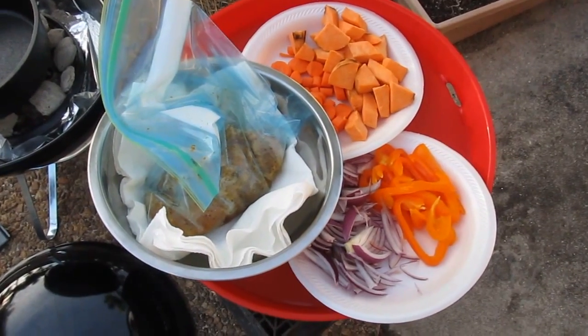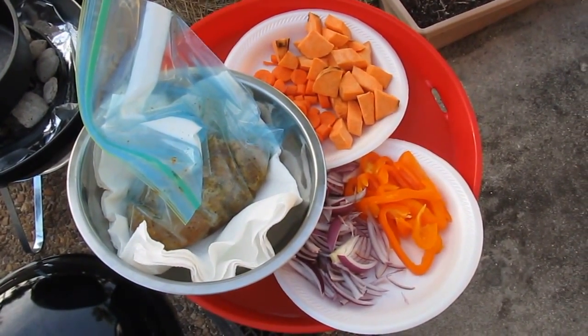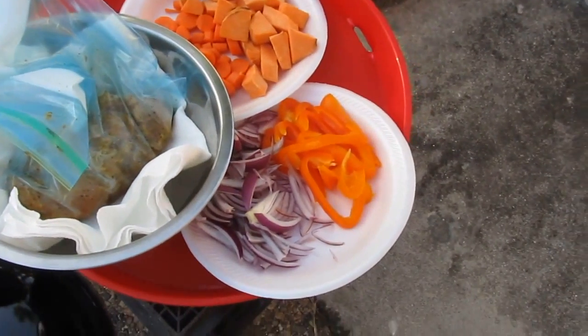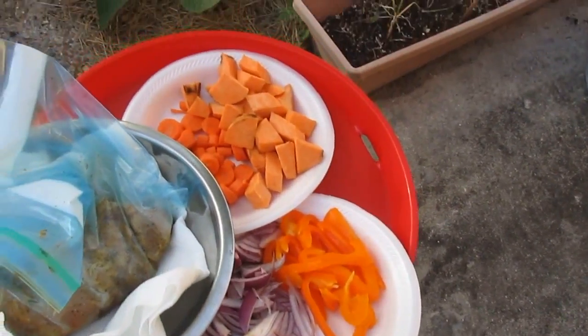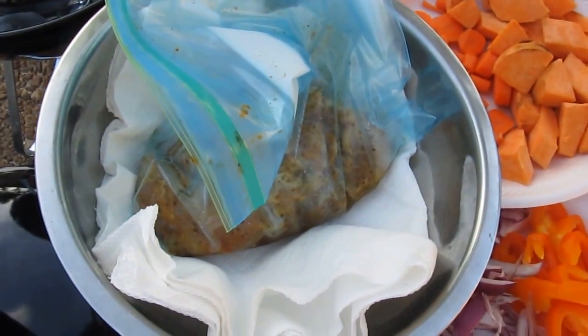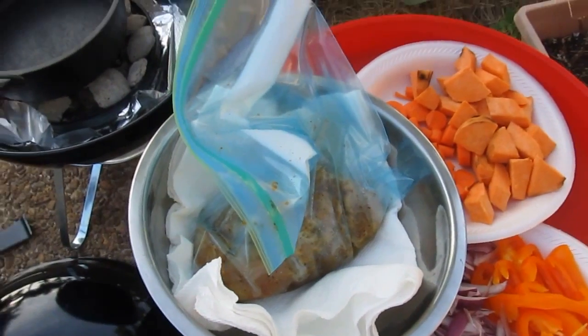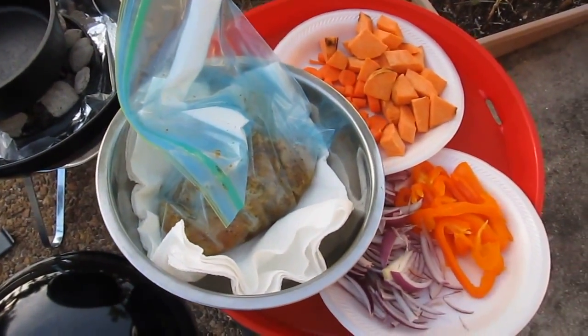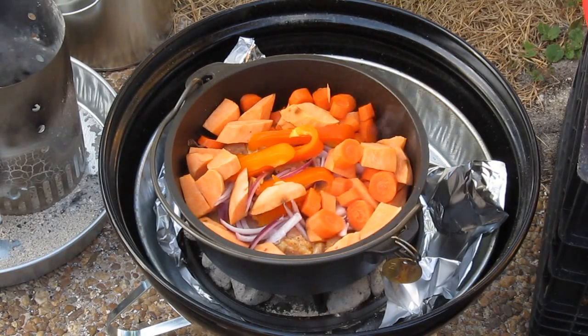Here are the ingredients I'm going to place in the dutch oven: onions, bell peppers, carrots, sweet potatoes, and the chicken. I have onions and bell peppers on the bottom, carrots and sweet potatoes on top and around the sides, and the chicken in the middle.